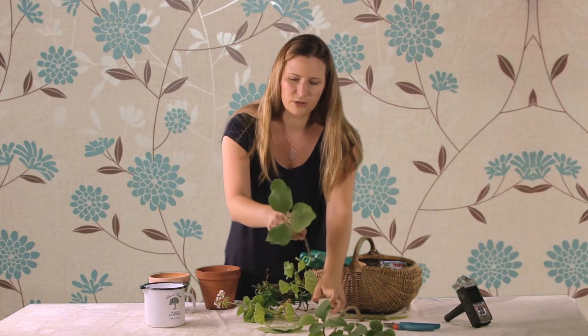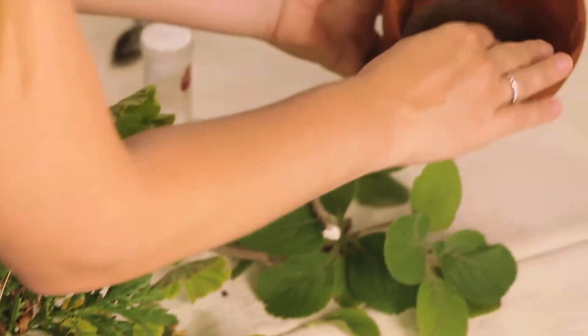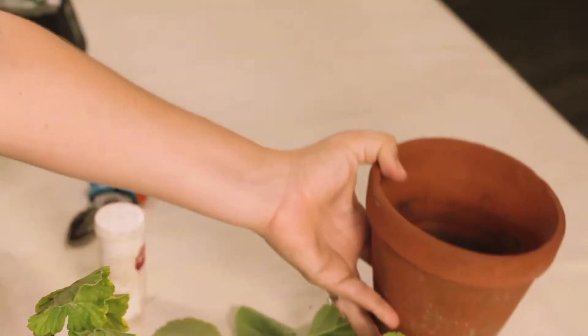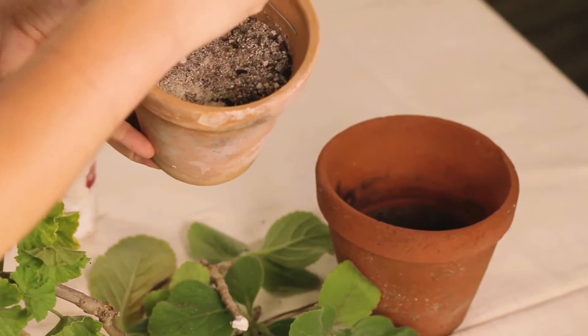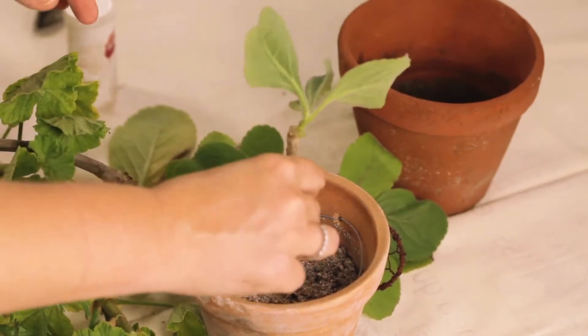Then all you need to do is put it in a little pot. I like to use these terracotta pots. I put some drainage stones in the bottom just to help with the water flow. And then you would need to use some very sandy soil for cuttings and new seeds — you can also get that at your nursery.